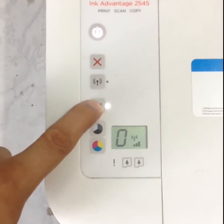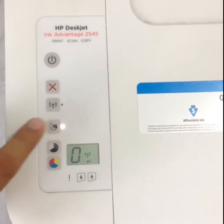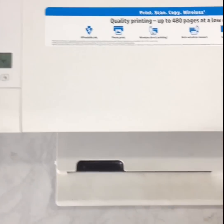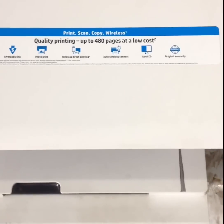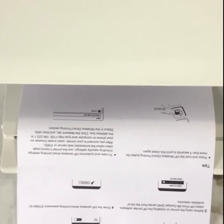It will automatically print out a page. You can now leave the button and wait for the printout to come out. On this printout, there will be a password written on it. You just have to go to your Wi-Fi option, select the printer, and enter the password.